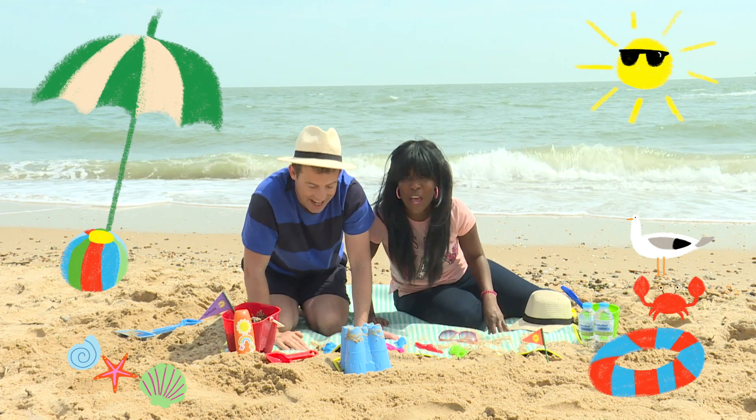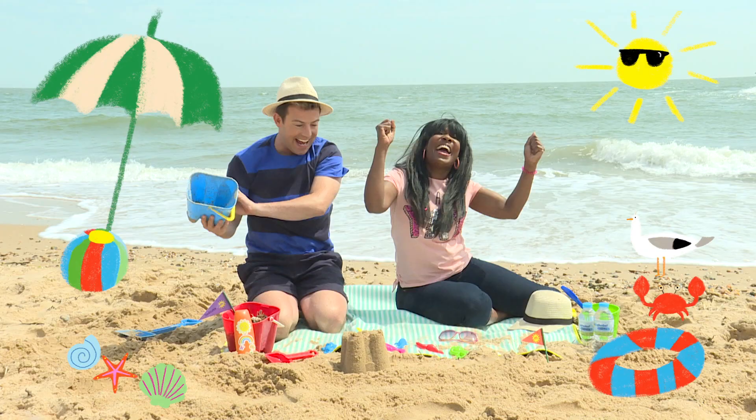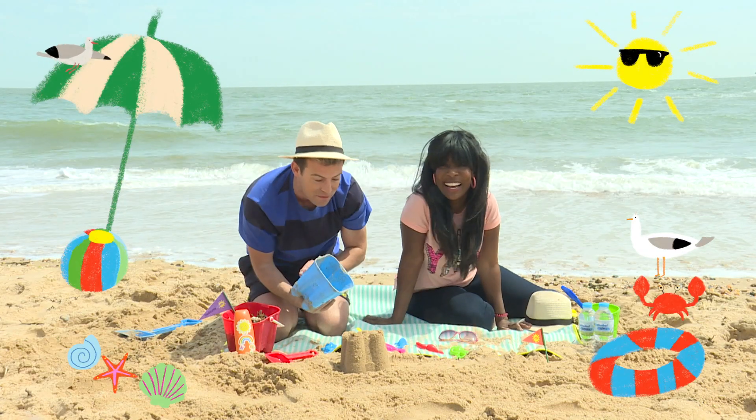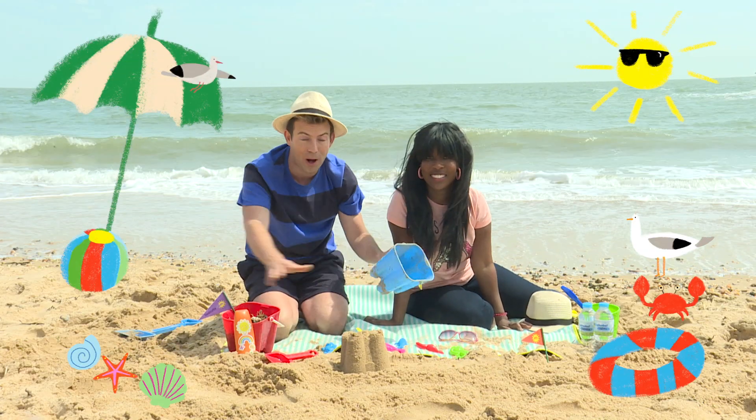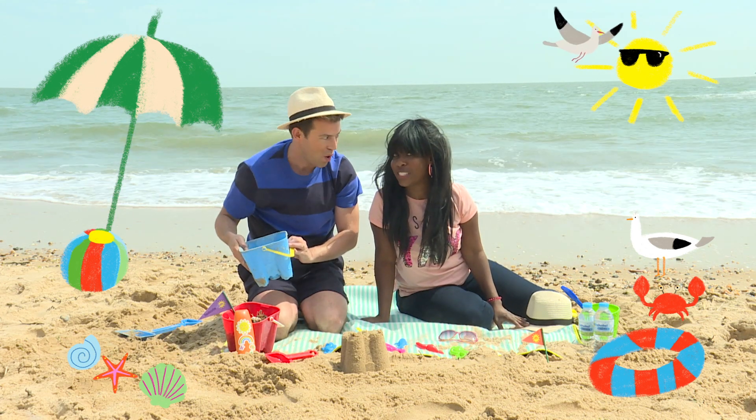Ready? One, two, three! Yay! That's perfect. And the best thing is you can build lots of castles to make it even bigger. Hey Derek, let's make a huge sandcastle.